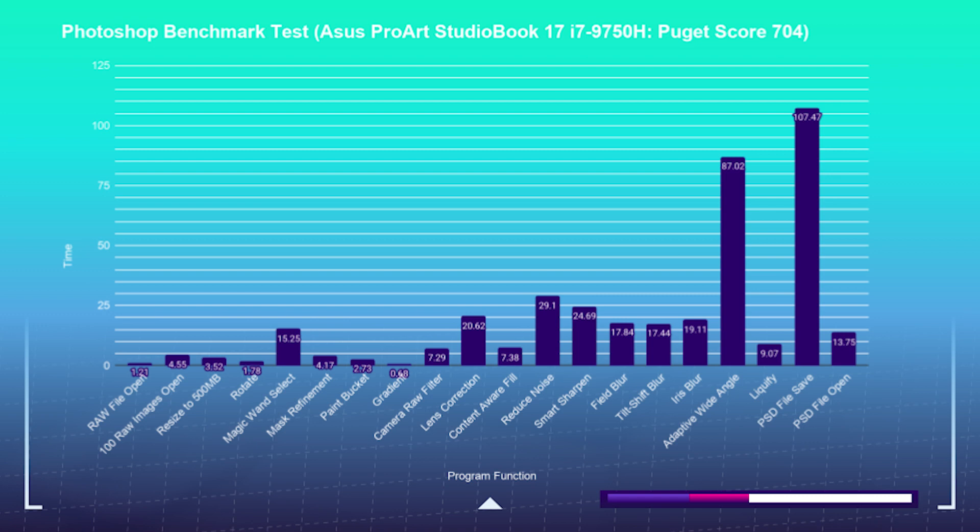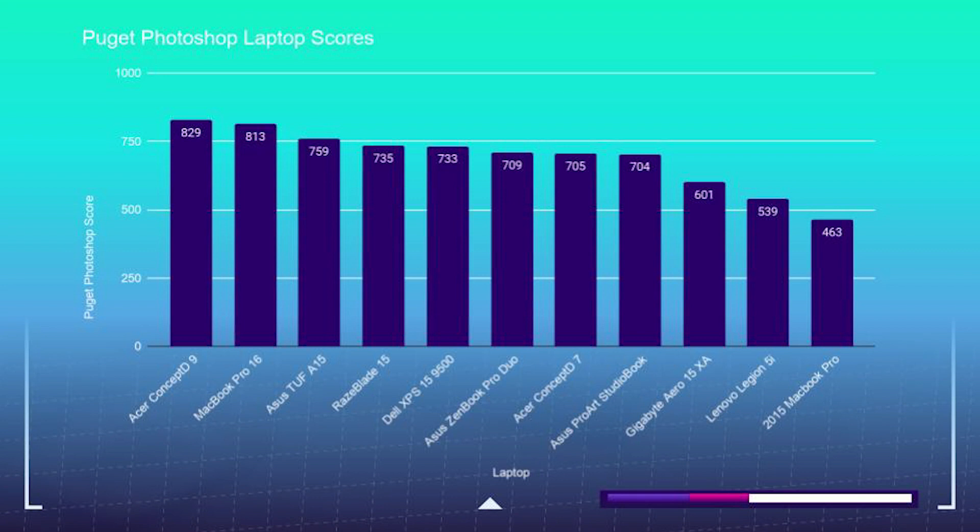Starting with Photoshop, which is the program I use to see how well a laptop will perform for photographers, illustrators, and graphic designers — as it is the most intensive program in the Adobe CC design suite — the StudioBook 17 handles all of these individual benchmarks very well and sits within the middle of the performance charts, making it a very suitable laptop for graphic designers, illustrators, or photographers.